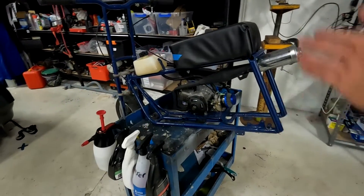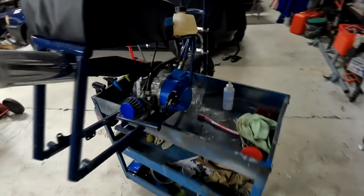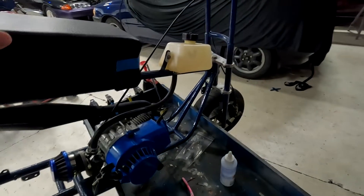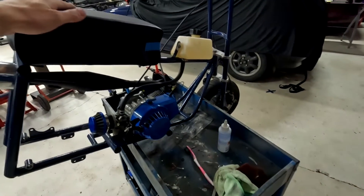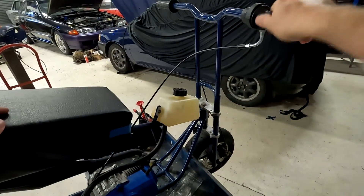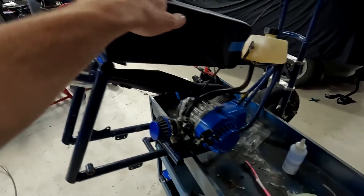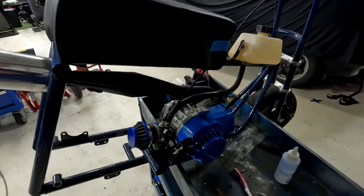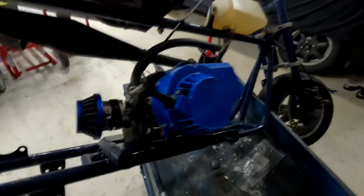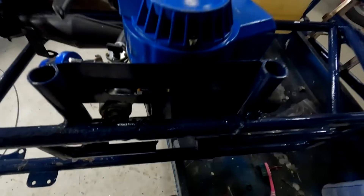Here is my little 49cc powered minibike. This is the little engine here — I don't really like it, it's noisy and it leaks a bit as well, so I'm going to get rid of it and convert it over to electric. Let's start disassembling this bike. If I had used a good four-stroke engine from the start I wouldn't be doing this conversion, but these cheap Chinese two-strokes just really aren't that great.